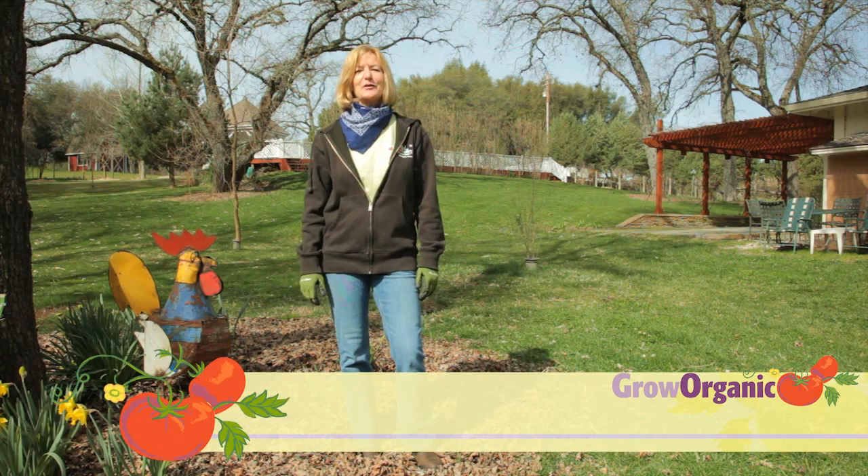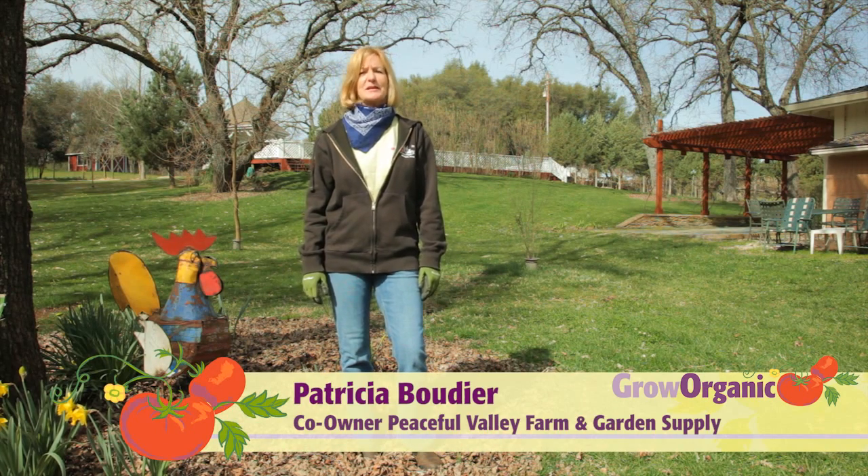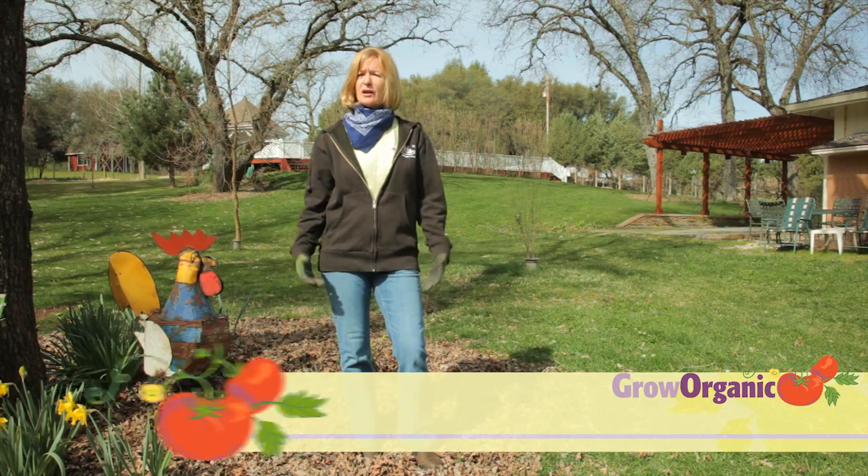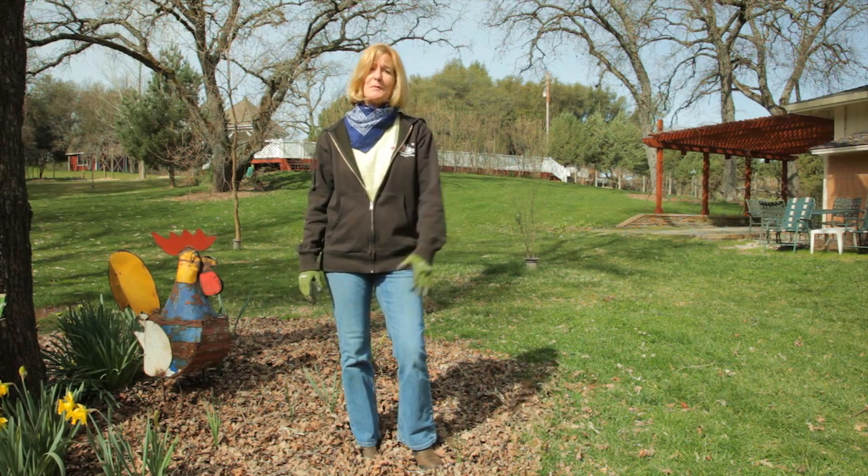Hi, I'm Tricia, a California organic gardener, and I want to get to know my soil better. I figure if I don't know what the deficiencies are, I could waste money on amendments or I could put my garden at risk.